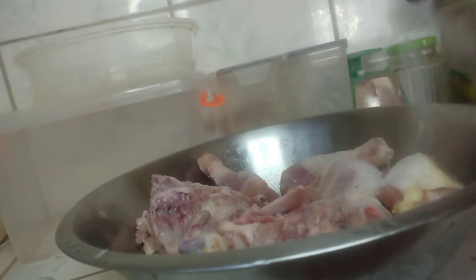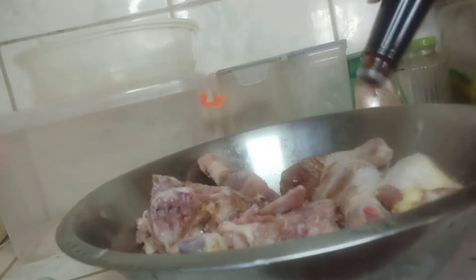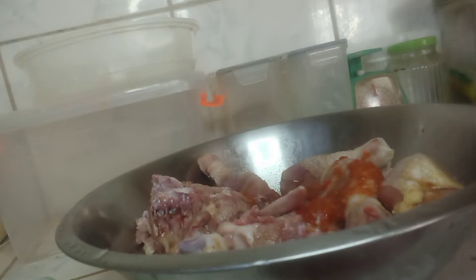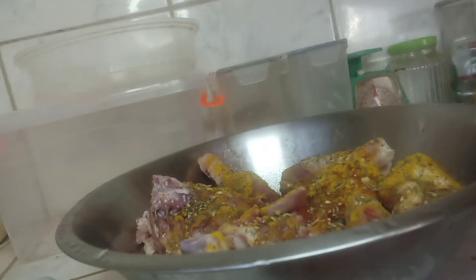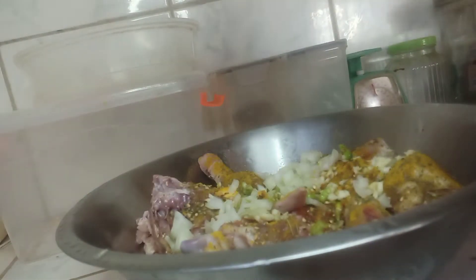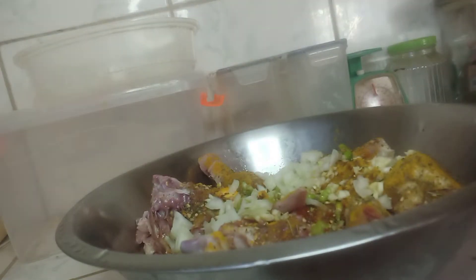I seasoned the chicken with a little bit of Goya with lemon, some salt, soy sauce, pepper sauce, and curry powder. Then I added some garlic herb — which contains rosemary, thyme, cilantro, and parsley flakes. Now I'm adding the cut-up seasonings: the onion, garlic, ginger, flavor pepper, and hot pepper, and giving it a stir so all the chicken is coated and the seasoning can penetrate evenly.